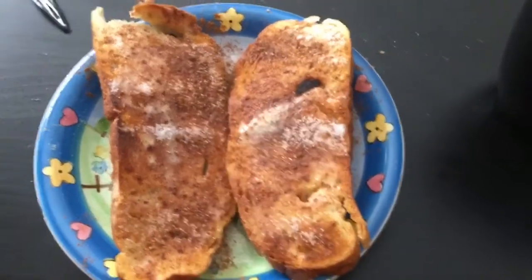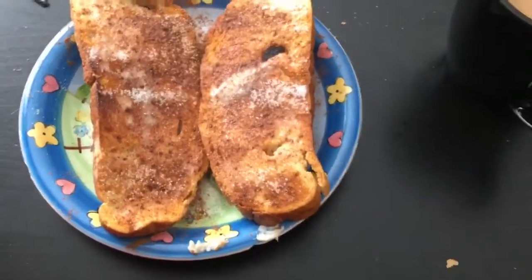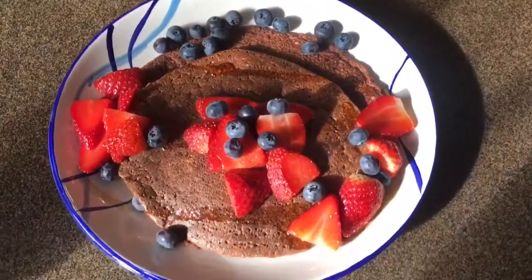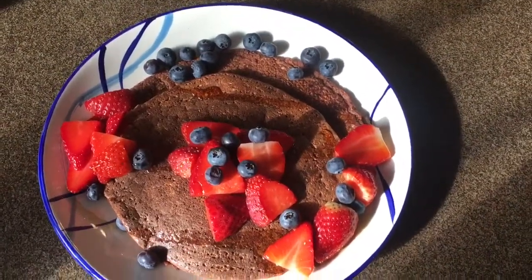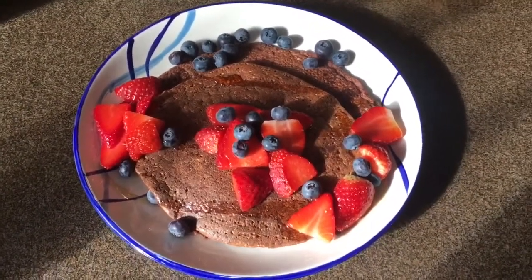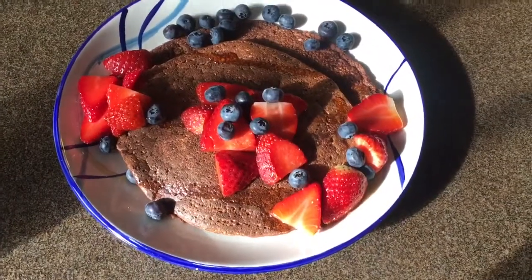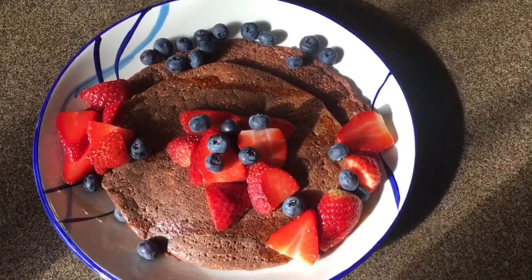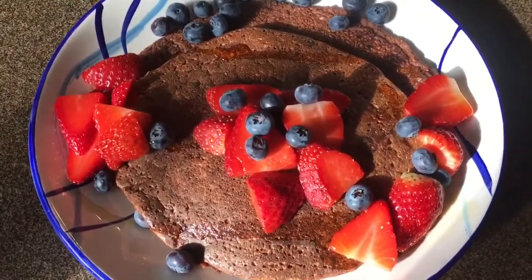Breakfast number two: two pieces of toast with cinnamon sugar and some more coffee. Look at how beautiful my pancakes turned out this morning — with the sunlight shining in on them they look so pretty. Today I made strawberry chocolate pancakes with blueberries, strawberries, and maple syrup on top. These look so good, I'm starving.